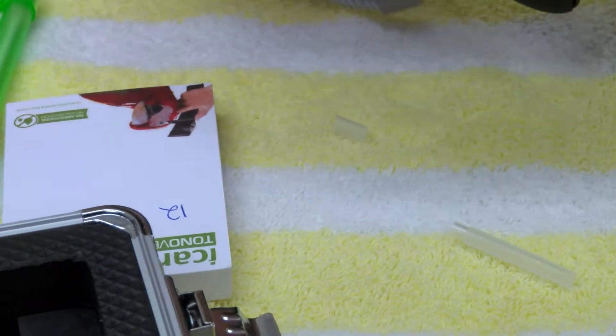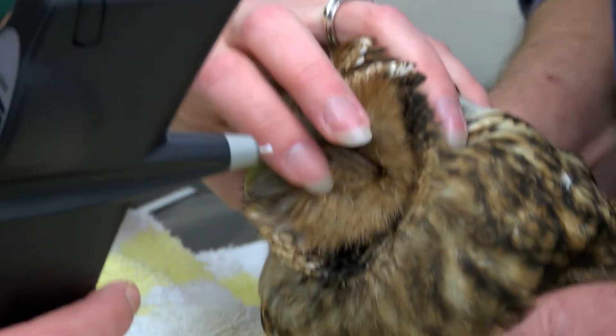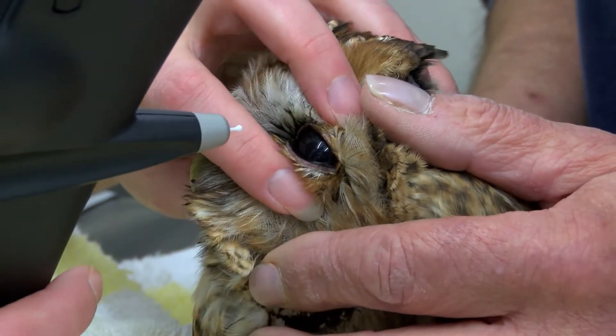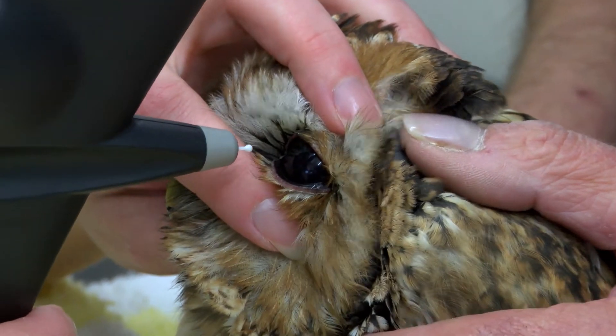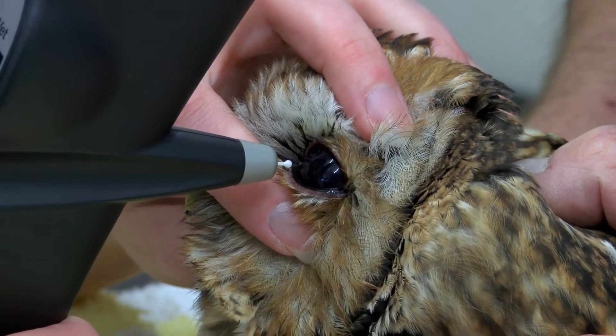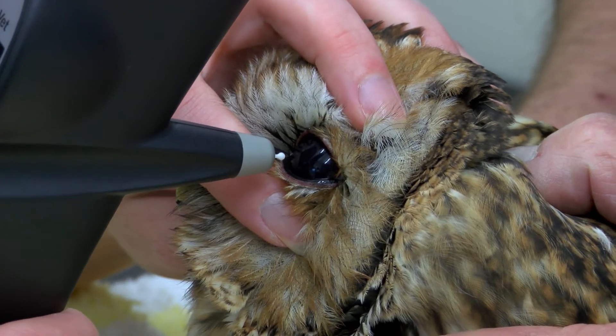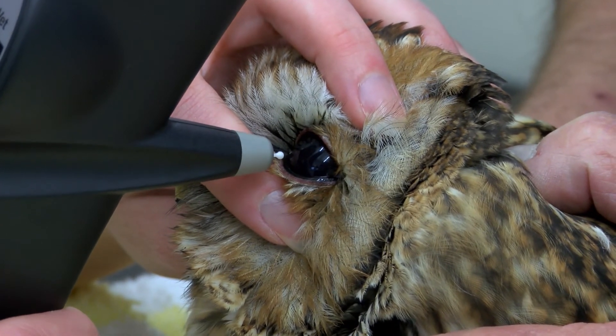So the good eye is normal, so now I just need to check the bad eye. It's important to have the head as straight as I can, and then just open the eye. There we go. It's amazing, isn't it — not worried about it at all.